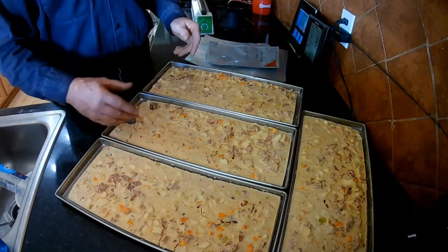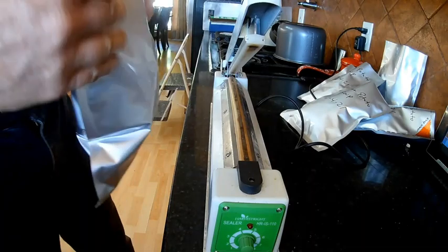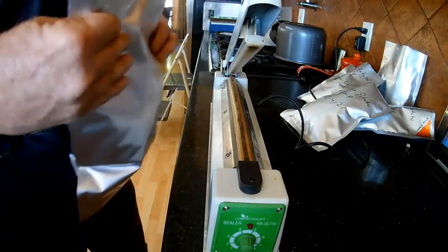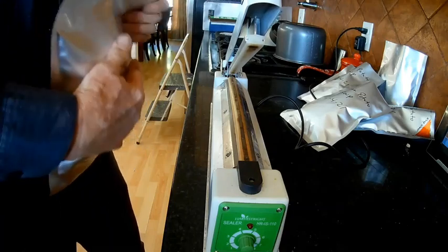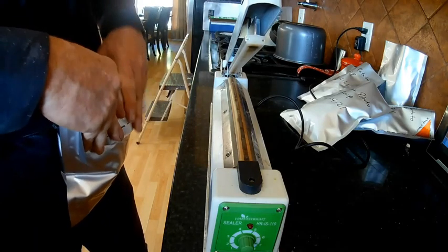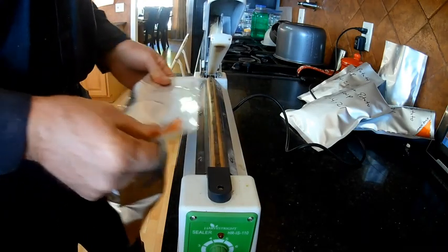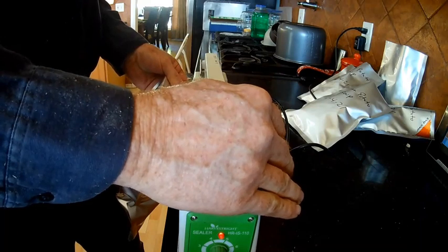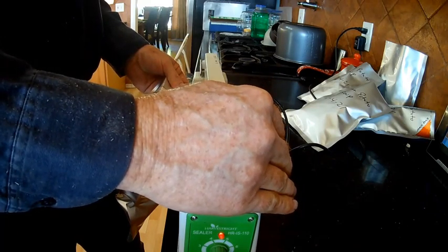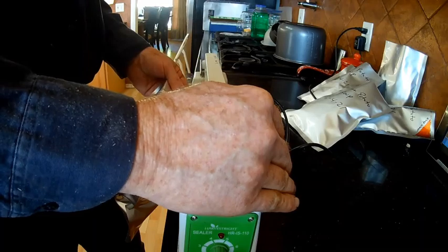I'm going to go ahead and pack this up and I'll be right back with you. All the bags are filled. The way I prefer sealing my bags is to fold over the top, put your seal right to the edge, push it down, wait for it to stop, and hold it there just for a minute so the seal can cool down.